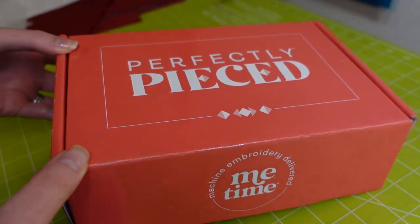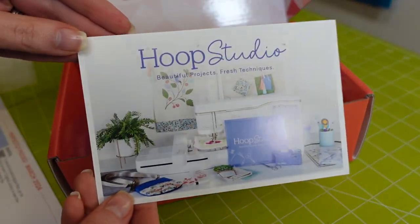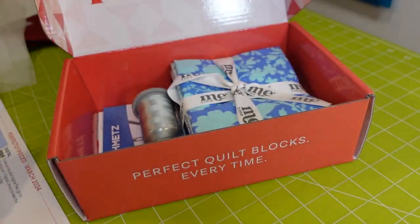Hello everyone, welcome to the Perfectly Pieced subscription box from Me Time Delivered. First we have this little ad for a Hoop Studio product — it's a new subscription box, it's already sold out but you can get on a waiting list.